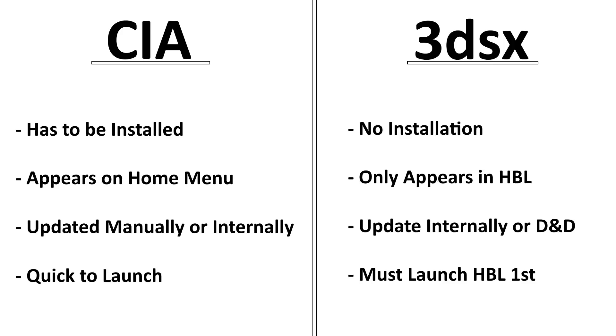First off, you're going to have to decide: do you want to run the CIA versions of homebrew or the 3DSX versions? Currently using Luma, there's no difference in permissions between the two — whereas back in the day, 3DSX files might not have had the same permissions as CIAs. With the new Rosalina homebrew, you currently have all the exact same permissions with CIAs as 3DSX files.